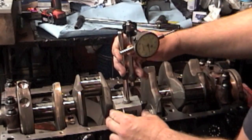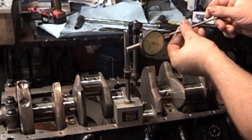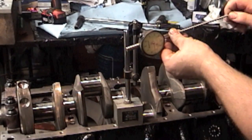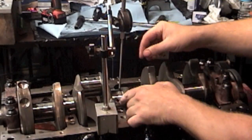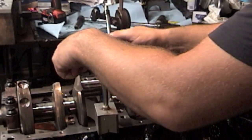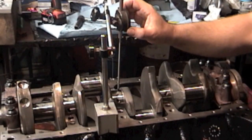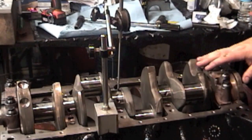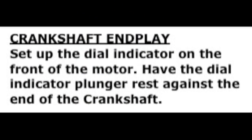We have our dial indicator. We're going to add this extension to it — this tip comes off, the extension screws in, and the tip goes back on. Make sure you're not going to hit the oil hole as it comes around. Push it down so the dial goes a couple of revolutions, tighten everything down, and zero out your dial indicator. When you spin the crank, watch the dial — it should not move more than .0005. You want it as close to zero as possible. If it checks out good, we're good. We'll see you next time.